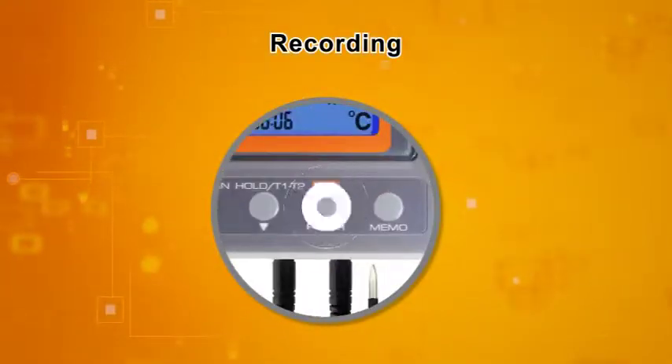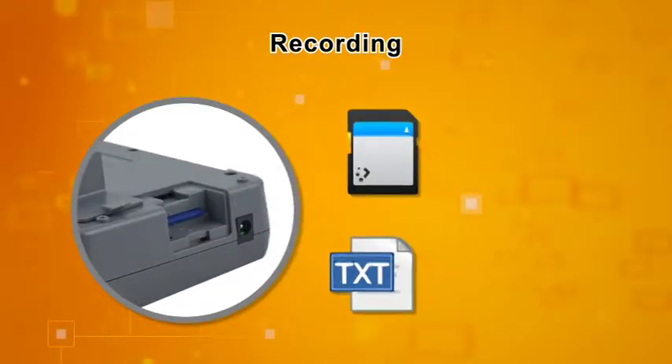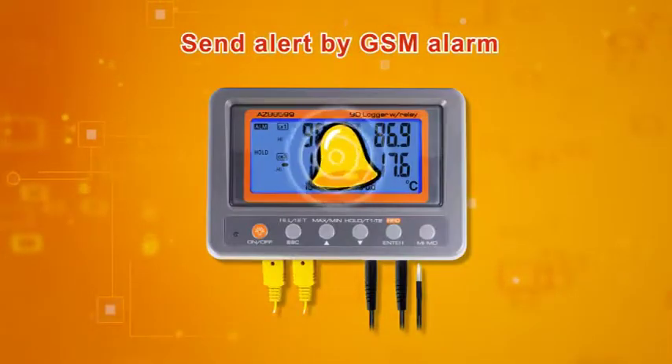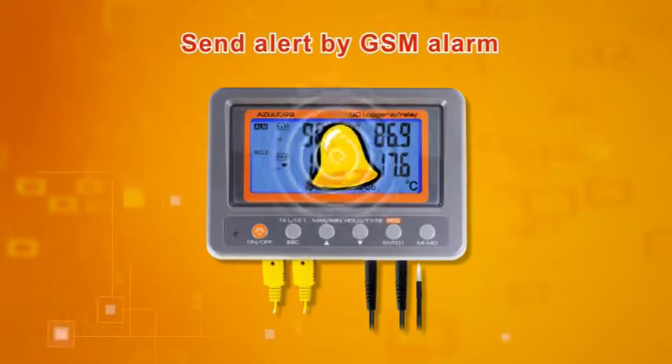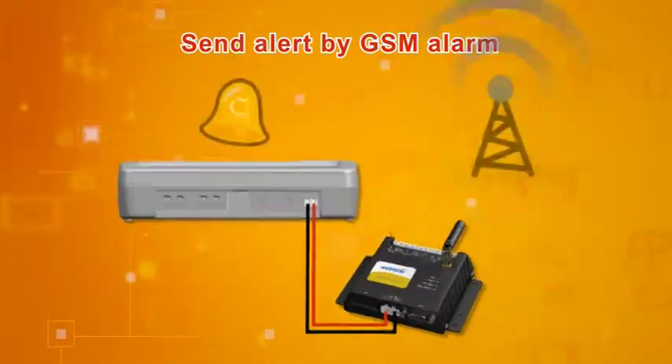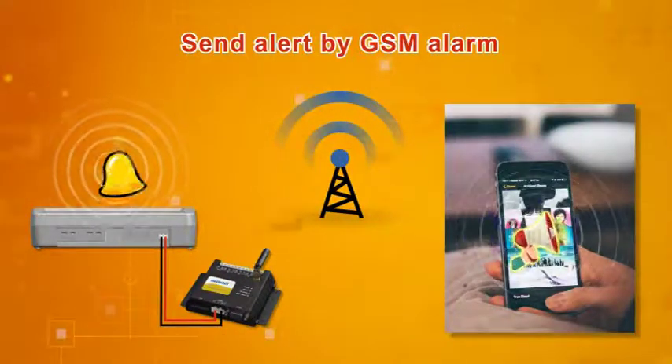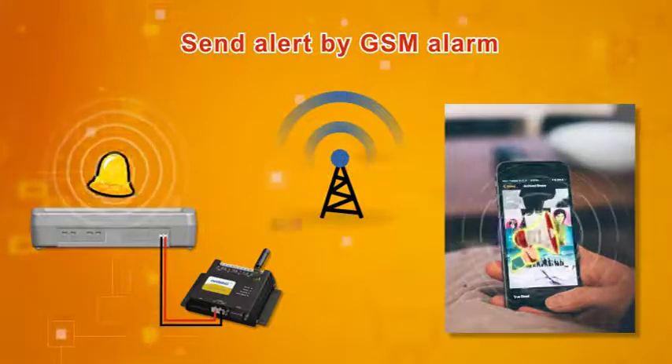Set up by keypad operation. Recorded TXT files are kept in the SD card with unlimited memory. Simply set up the AZ88599 Data Logger with the alarm threshold and wire it with your SMS machine. The Data Logger will then trigger the machine to send out an instant message when a measurement is out of control.